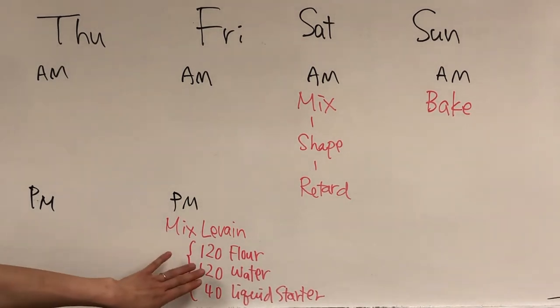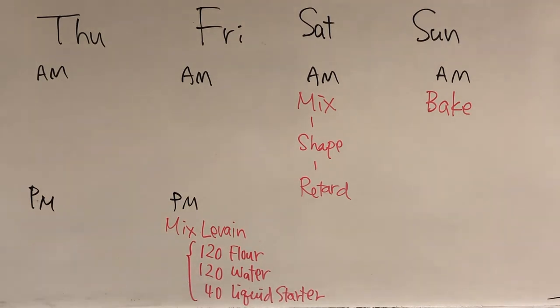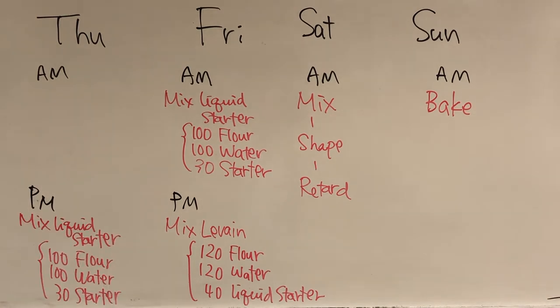If you're following our basic sourdough formula, you'll be using 120 grams of flour, 120 grams of water, and 40 grams of liquid starter. That means you need to mix your liquid starter on Friday morning. This is the proportion of feeding for Friday morning. This is what I would do if I were to follow this schedule.